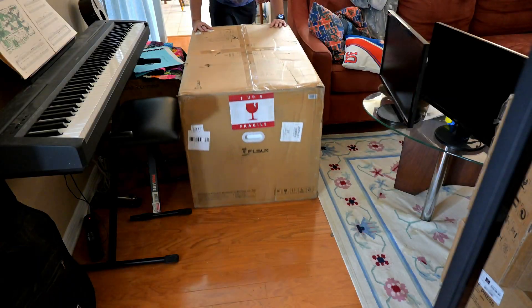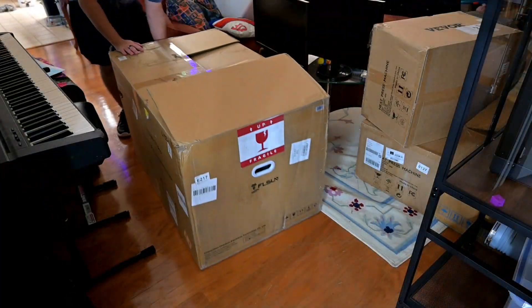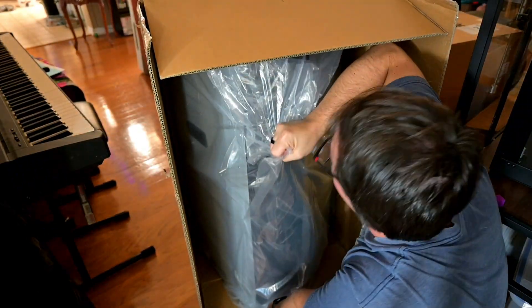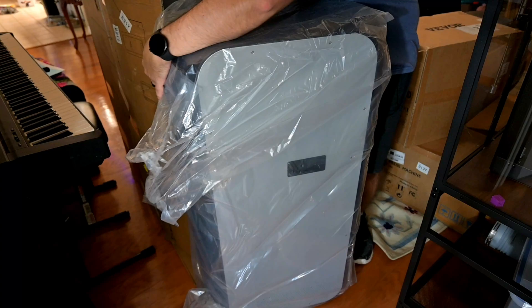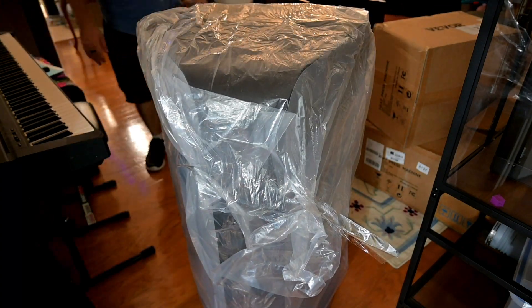Before we begin, this S1 Pro was provided for me to review by FL Sun. As with all of my reviews, they aren't paying me for this review, and everything I say is my own honest experience after using this machine for the last month. My videos do have affiliate links in the description, so if you're interested in anything you see — like filament or accessories — you can use those links to help support my channel at no additional cost to you.